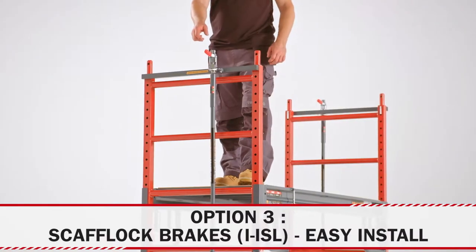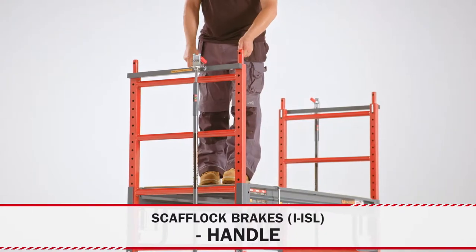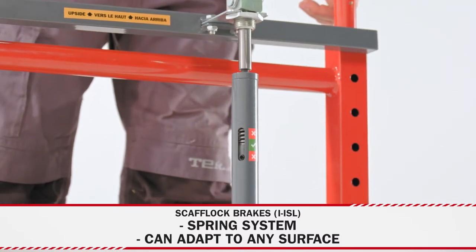The Scaflok safety brakes, equipped with the easy install system, help you to remain stable while you stand at a working height. You can activate them easily using a crank when you're up on the platform. The adjustable spring system can be adapted to any floor surface or wheel size.